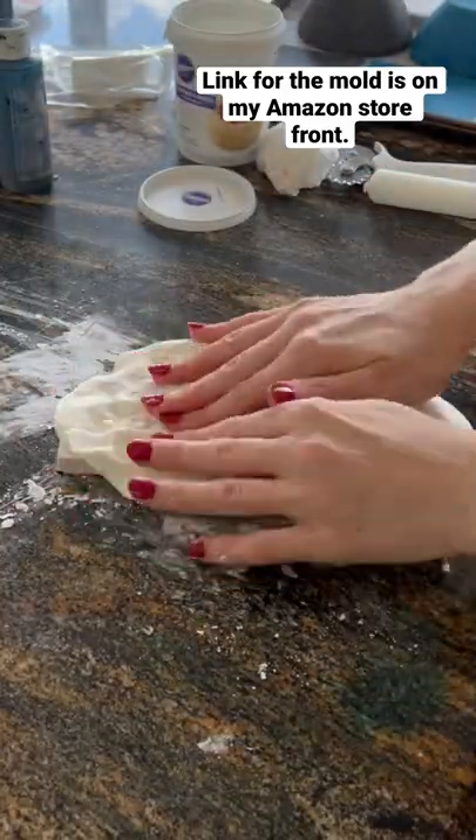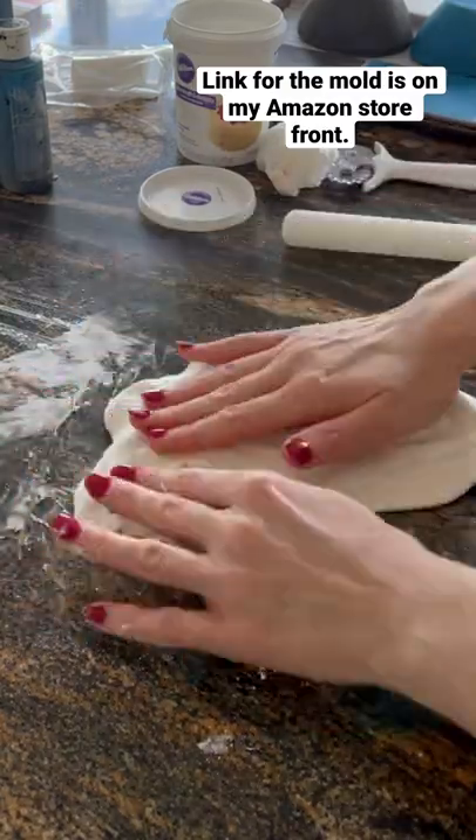So you're going to mix some fondant with Tylose powder so that it firms up quickly, and then you're going to place it over the mold.